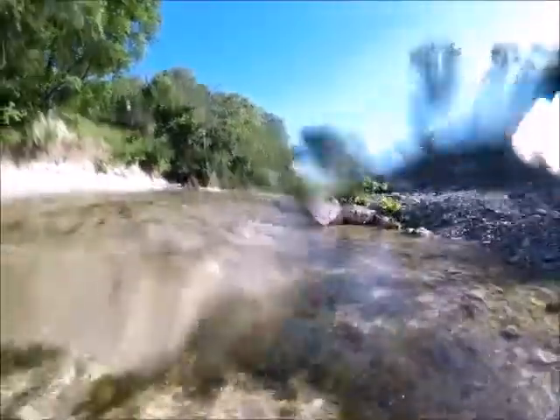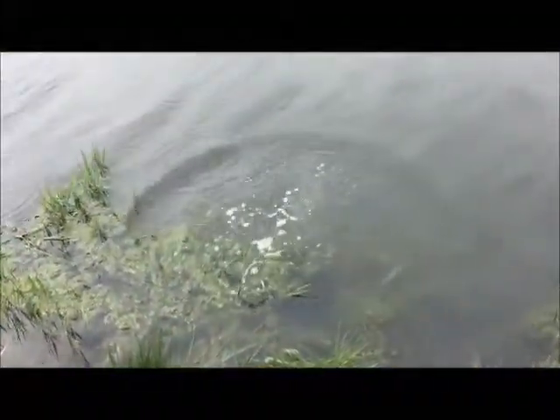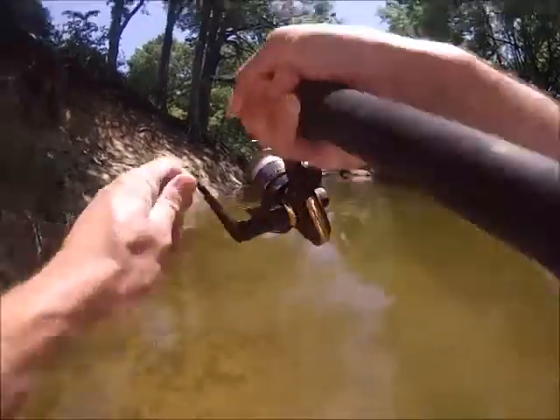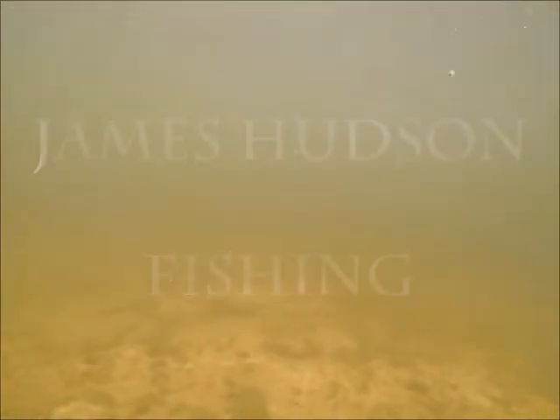I'm not mad, I'm just disappointed. Hey guys, welcome back to the channel. Today we're talking about Googan Baits.